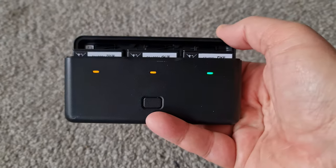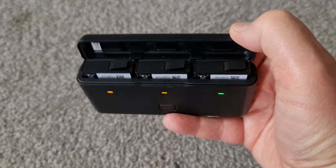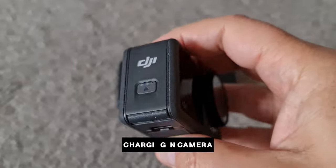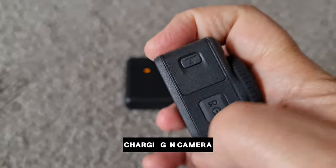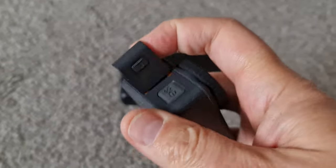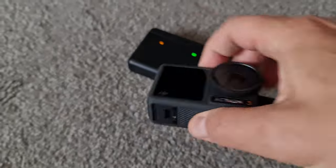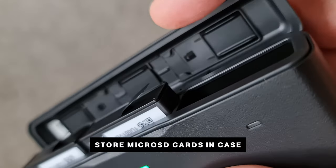When you open the lid of the battery charger, you get green lights to tell you which batteries are fully charged and orange for those not fully charged. To charge the battery while it's still in the camera, just open the USB-C hatch — press in the direction of the arrow, same as the battery hatch door. This is also where you plug in an external microphone. The battery case also has places to store microSD cards.